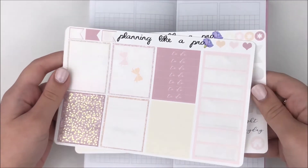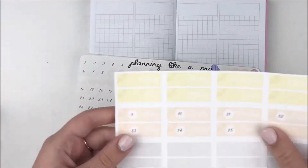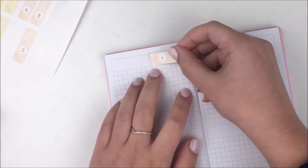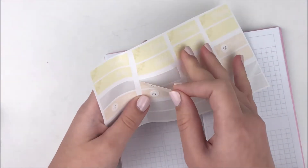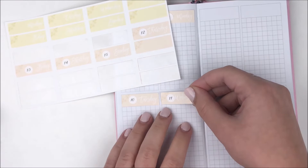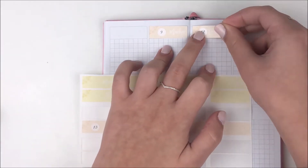Hey guys, it's Shanee and I'm back today with another plan with me. For this week's spread I'm using this kit from my shop called 'Celebrate.' It's no longer available — it came out almost a year ago, released on Boxing Day 2018, which is December 26th, also my birthday. I did this like birthday kit and I think there were a bunch of extras.